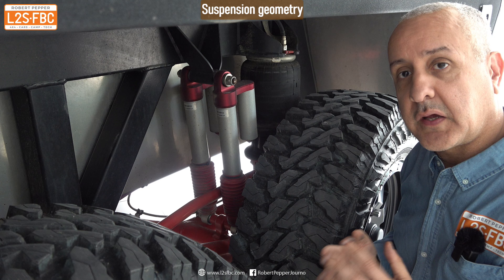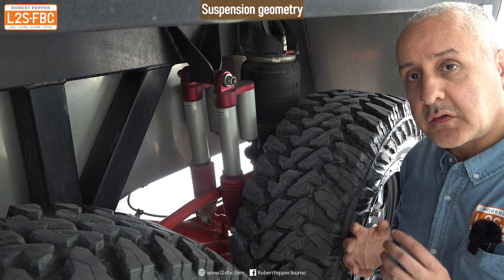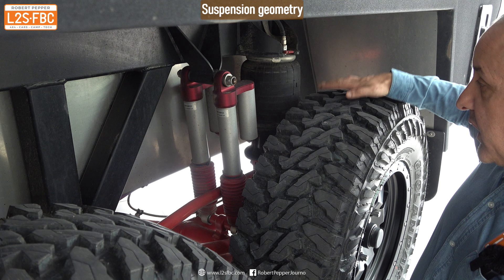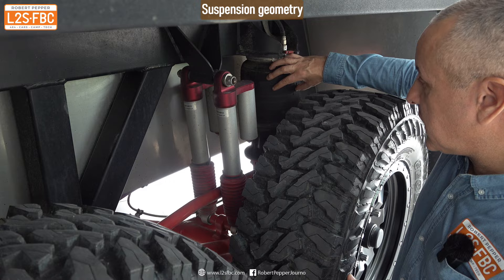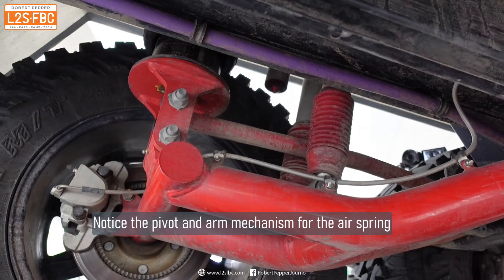What you need is a suspension geometry that allows the tire to remain flat to the ground. Bruder have done this in a couple of ways: there's this arm here which allows the wheel to move straight up and down, and then the air spring and shock also need to operate over as great a radius as possible. That's why the spring is mounted on a separate pivot point, so it can remain nicely vertical with good travel.